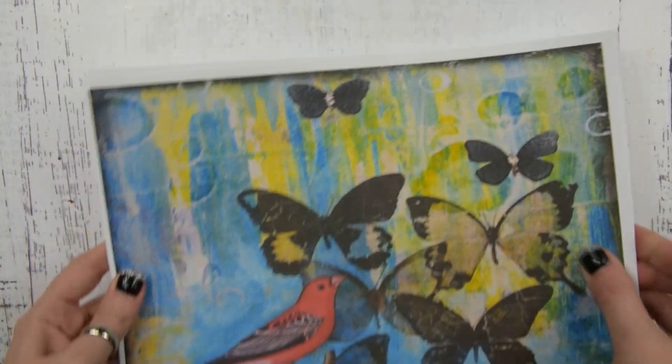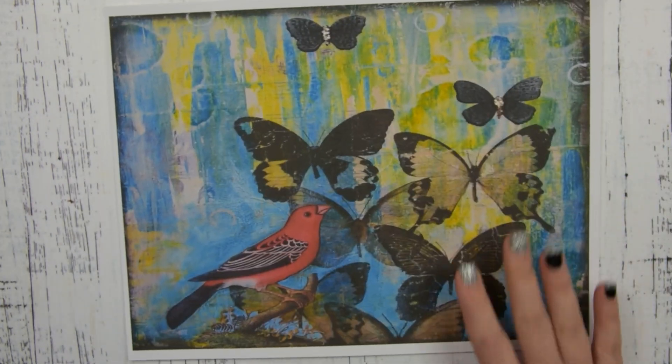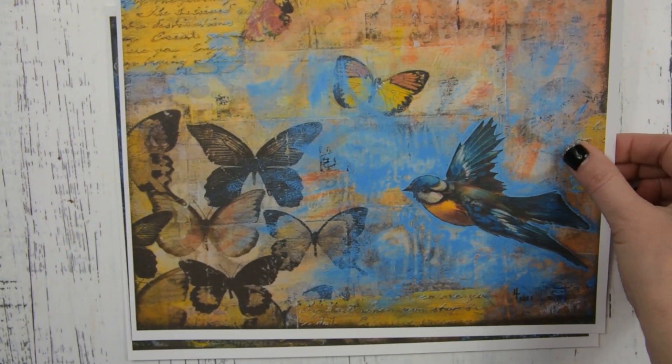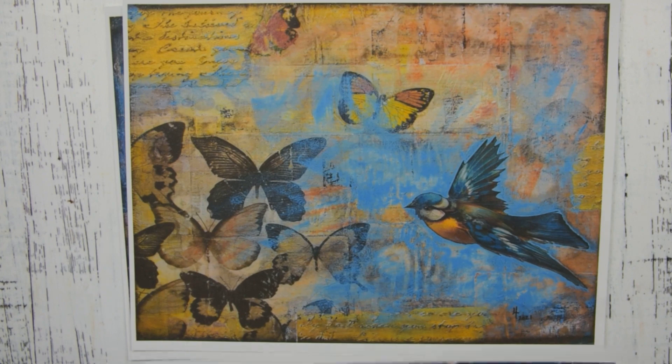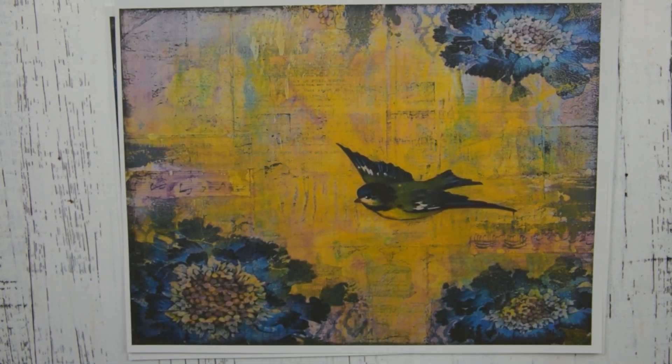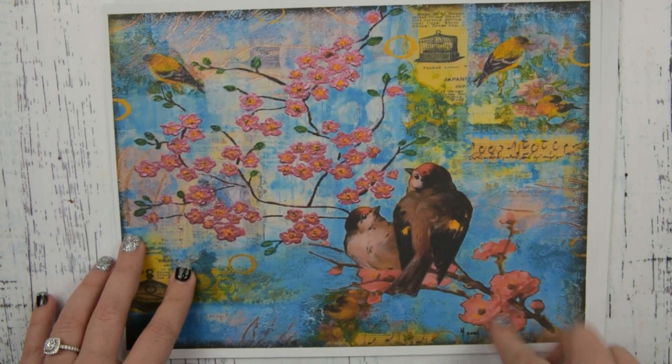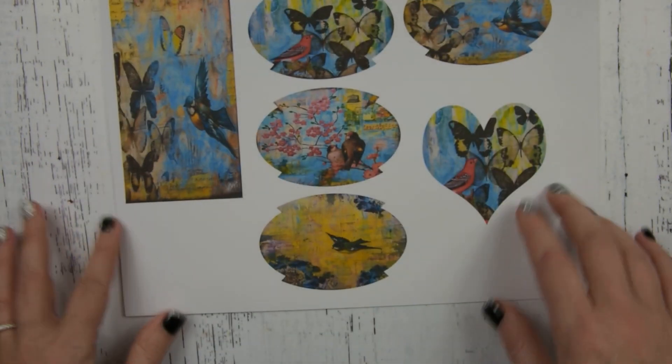There are four sheets. Here is sheet one, and you can use these for your mixed media projects and/or your journaling. Here is sheet two, sheet three, and sheet four. I've just printed mine out on cardstock — you can print it out on any type of paper that you like to use. There are four labels, a small tag, and a